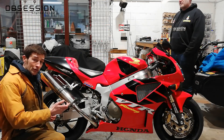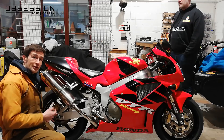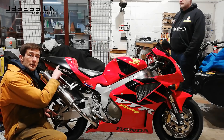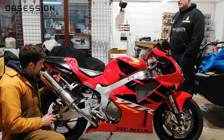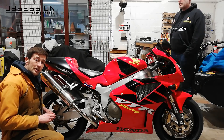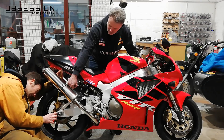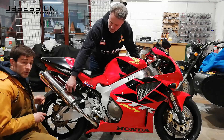To set the rear preload and sag, we take a measurement from the back of the swingarm up to the seat unit — ideally vertically up from the rear wheel spindle. On this bike the exhaust is in the way, so instead I'm measuring from this rivet that holds the undertray in to the very back of the swingarm. Starting with an unloaded measurement: that is 465mm.